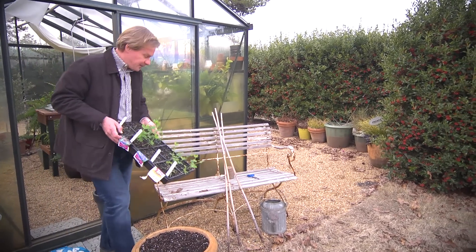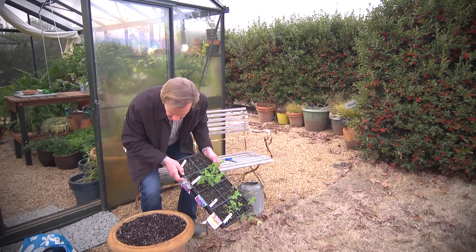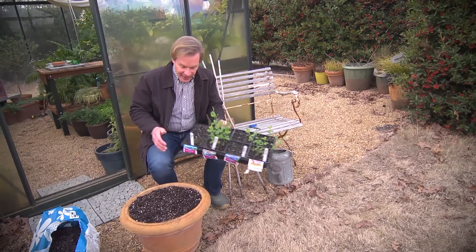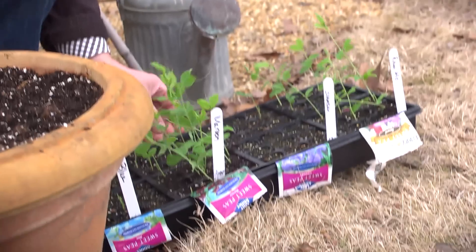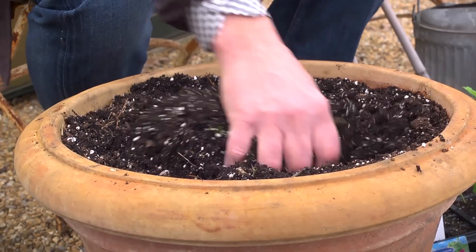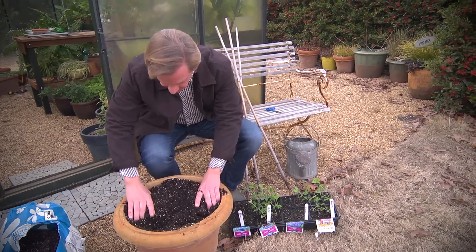So why don't I take them outside and get started — I'll show you a great way to grow sweet peas. This way of growing sweet peas, anyone can have them, because I like growing them in a container like this. Sweet peas will grow up to about 4 to 5 feet tall — they're a vine. I filled up this container, which is about a 22-inch container in diameter.